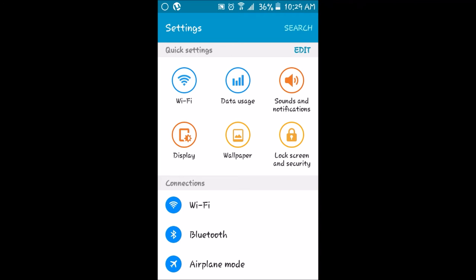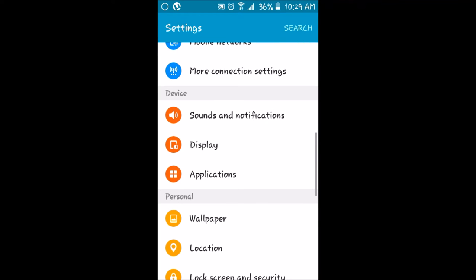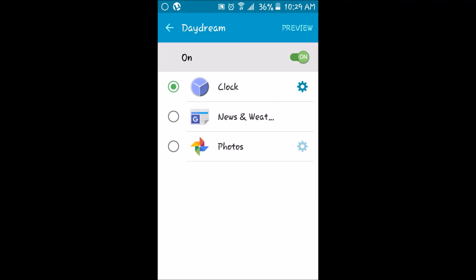Once you're in your system settings, scroll down to Display and click on it. Once you're in the display options, go to Daydream. Then, if the Daydream setting is set to Google Photos as an option, switch that option to the Google Clock application and then click on the gear to the right-hand side of the Google Clock application.